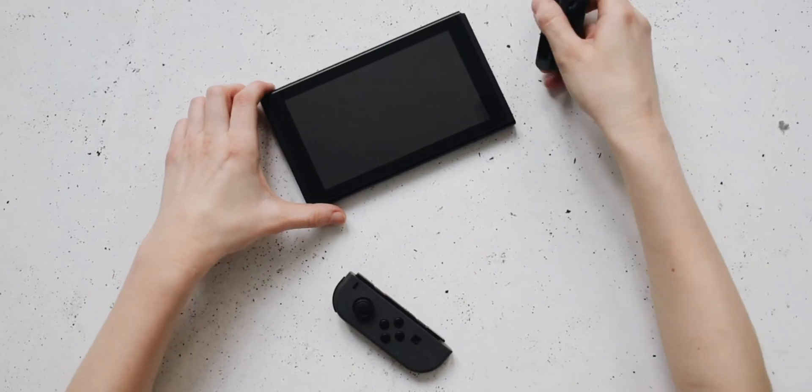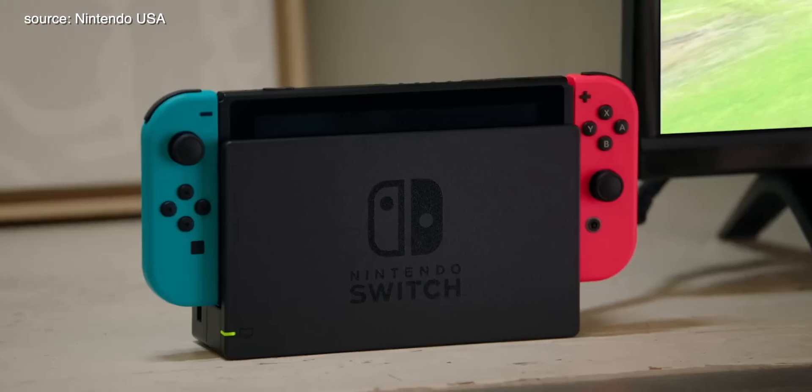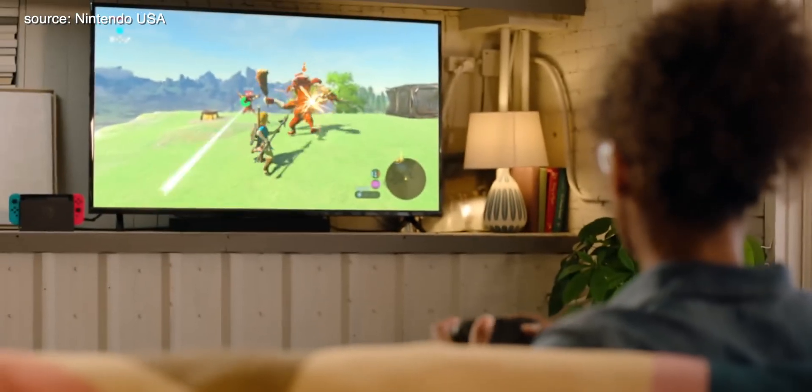Well, there are some gadgets out there that don't suffer from being overcharged since they have sufficient technology to keep that stress out of the system, like the Nintendo Switch for example. You can leave it plugged in the dock literally forever and it will apparently cause no damage to the battery. However, that's not the case with most smartphones on the market.